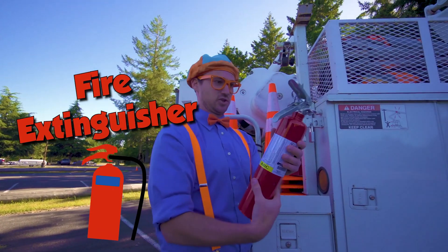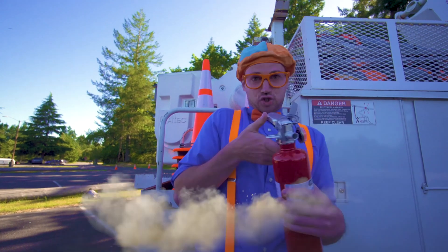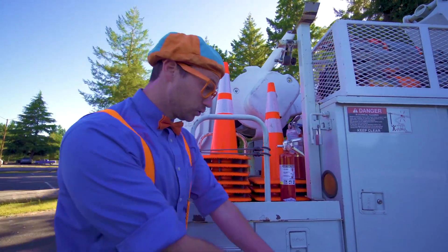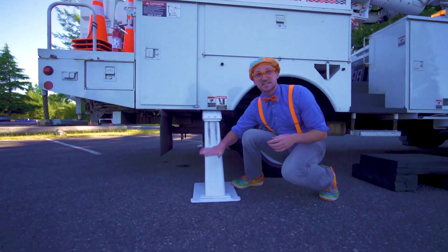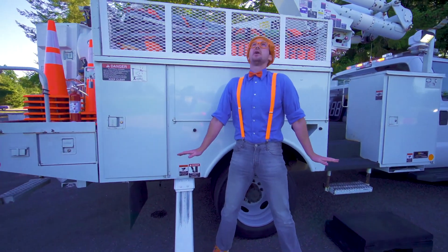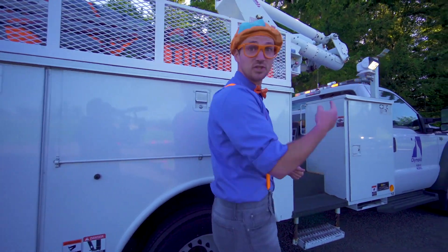Woohoo, look — a fire extinguisher, just in case if there's a fire anywhere. And some road cones up here. Look down here — this is a stabilizer leg. They go down and stabilize the truck while the operator is really high in the sky in the bucket. Let me show you up here.